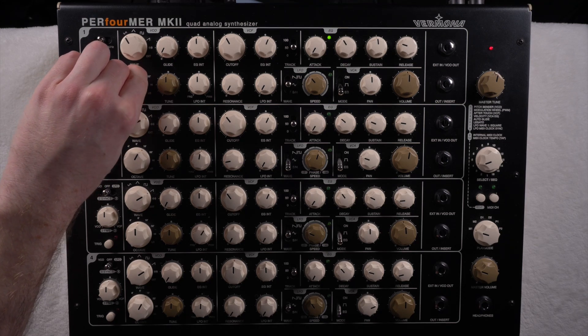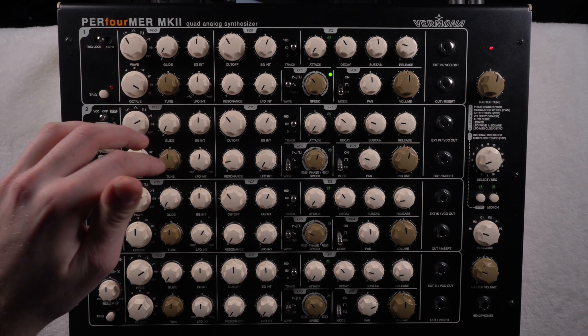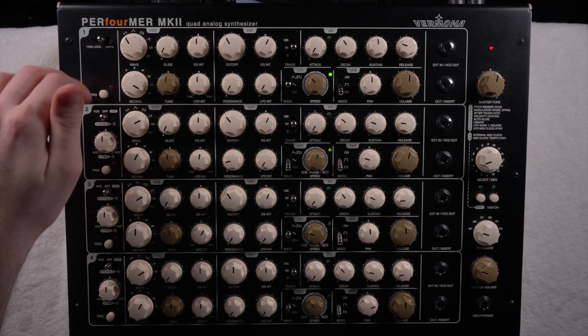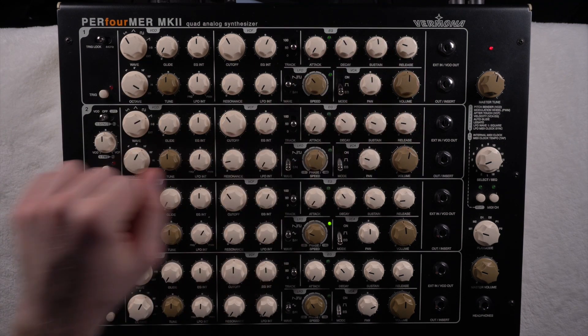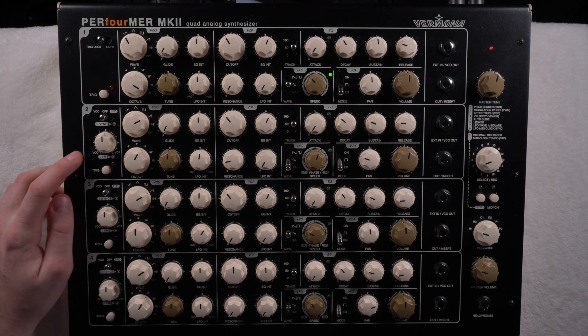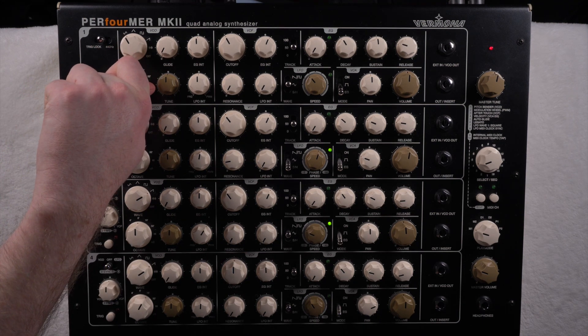If you use the first oscillator just as a modulation tool — turning the volume down but letting it affect oscillator two — you can use it as an additional type of LFO, which is really cool. Then you can also modulate the pitch through the LFO.